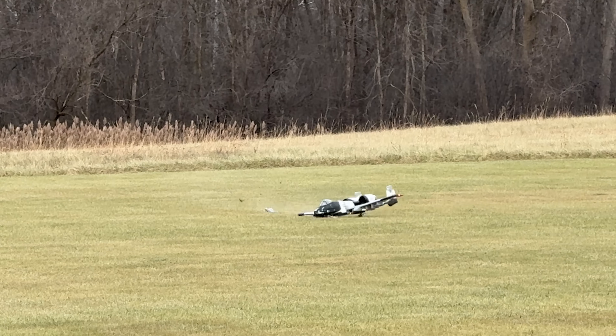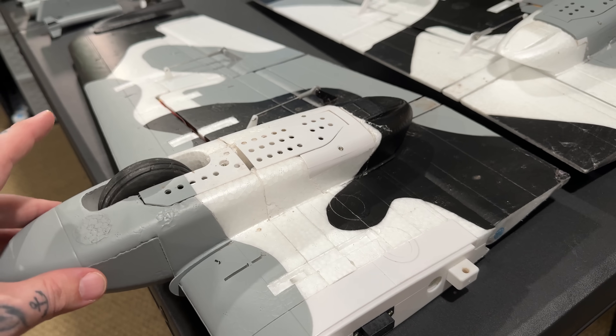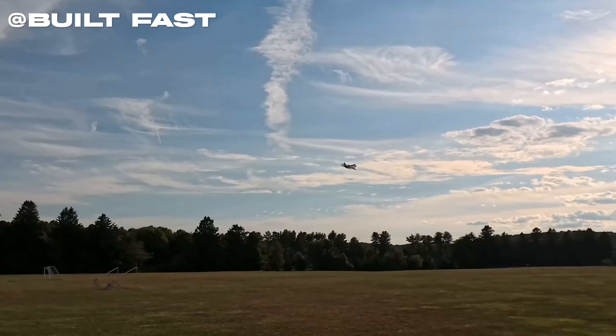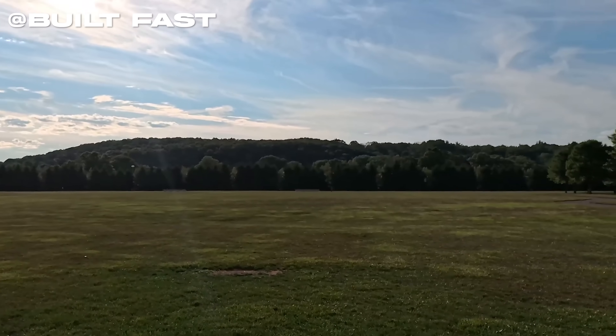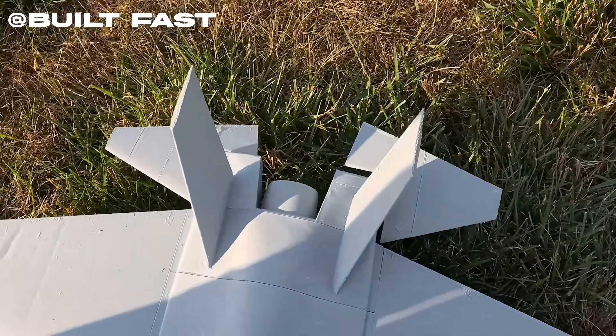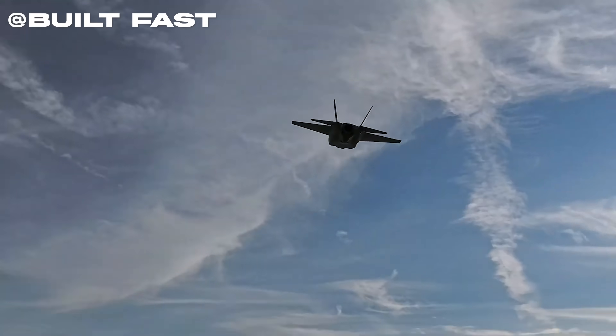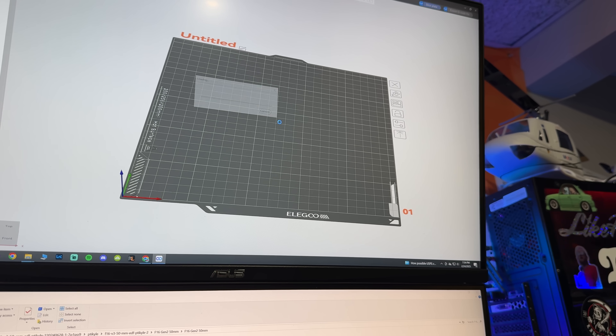One thing to note: when you crash a foam plane, there's an 80% chance you can glue it back together and fly again. 3D printed planes use a lightweight PLA that, if you crash, is going to explode into a million pieces. The good news is you can just reprint what you need. The bad news is the print took me about a week.